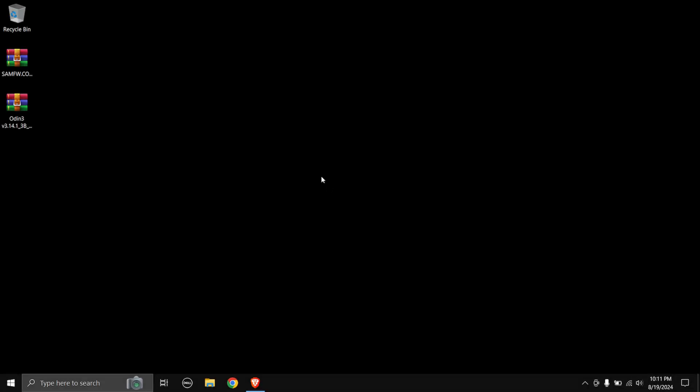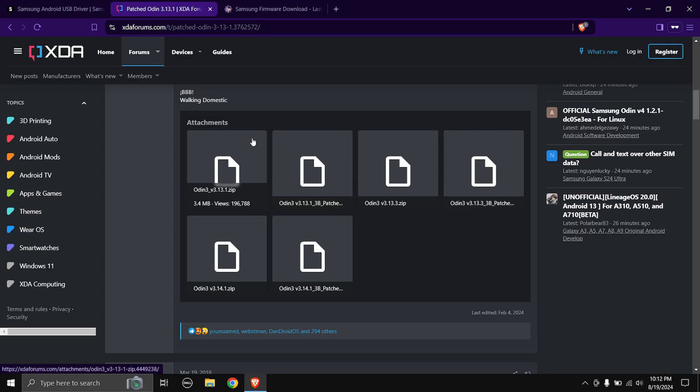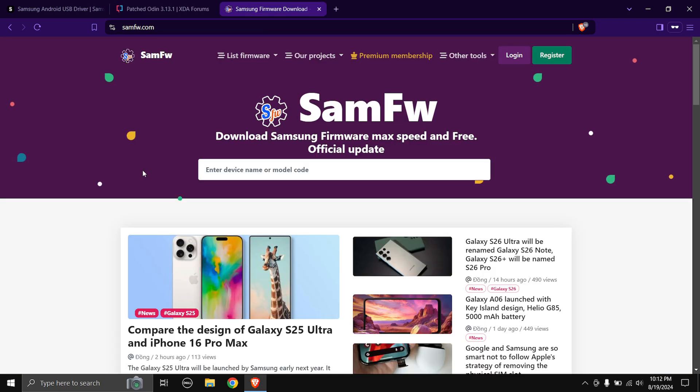Let's get started. First we have to download some files — head over to the links in the description below. The first one is the Samsung Android USB driver, which is for the PC to recognize your phone when it's in download mode. Next is the patched Odin — I recommend patched Odin over the normal Odin. And next is the SamFW.com website to download the firmware for your phone, which also has high download speeds.